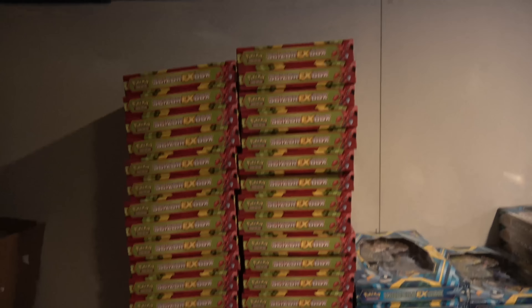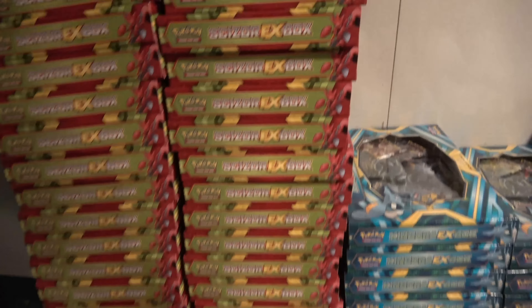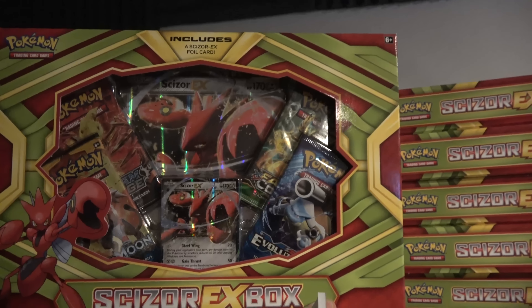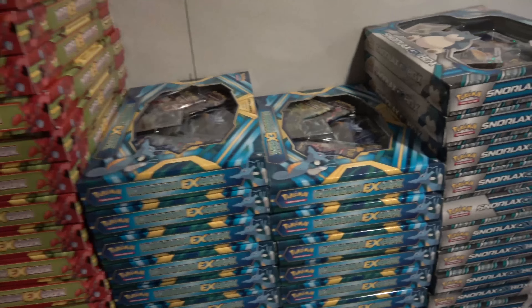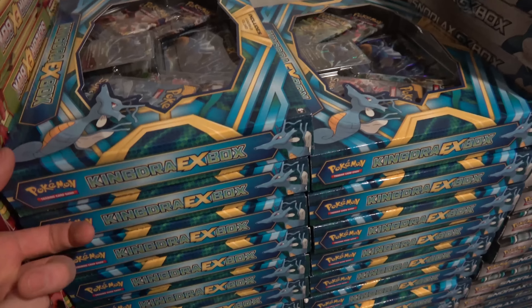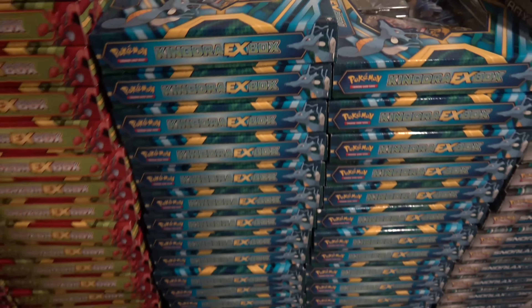We have Scizor EX boxes — 79 of them, look at all these Scizor EX boxes. We've opened most of the stuff on the channel. Scizor EX is a little old, but we have a bunch of them, so eventually we'll open some massive amount. We've got some Kingdra EX boxes — 55 Kingdra EXs.